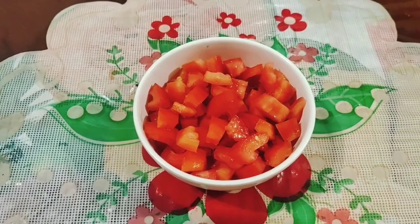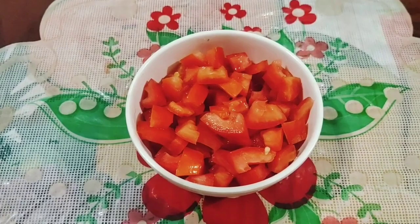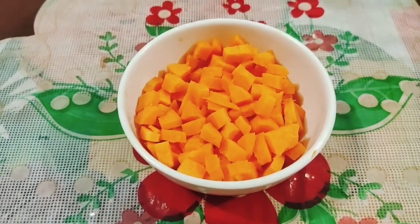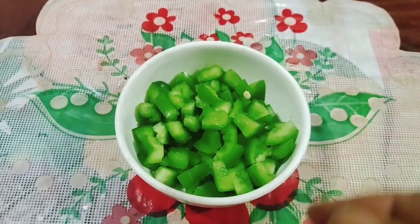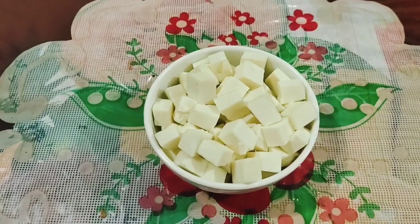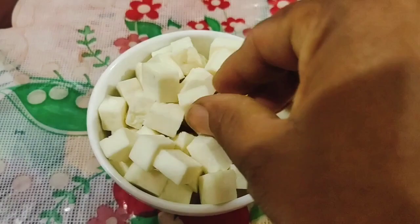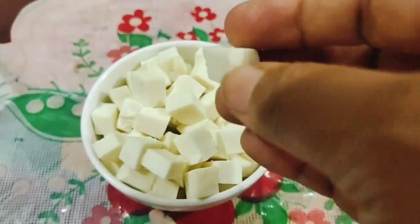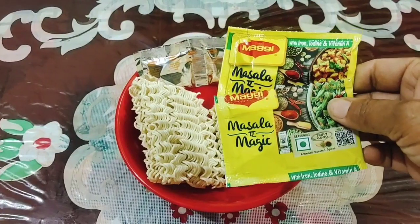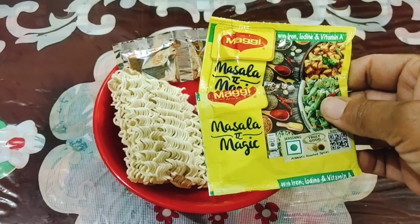We cut the tomatoes and 1 gajar. We cut from a shrimp. Veg masala, masala and vinegar, cut the tomatoes, 50g paneer. Then we have a little dhaniya.